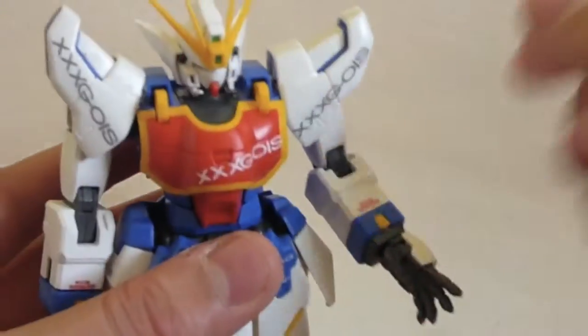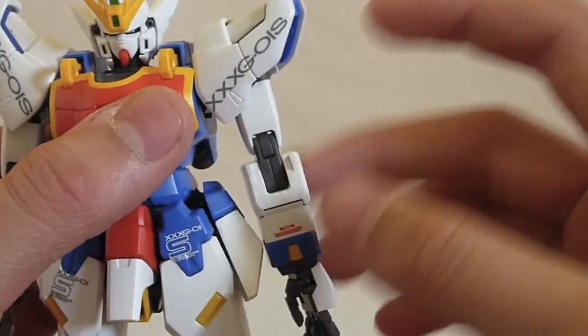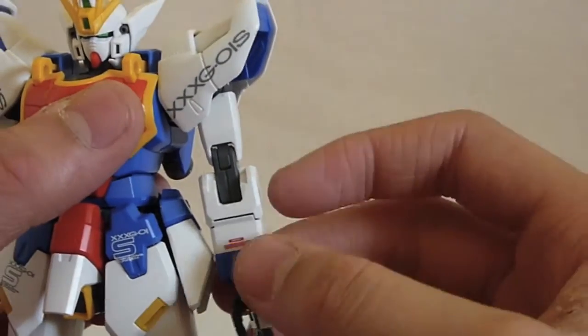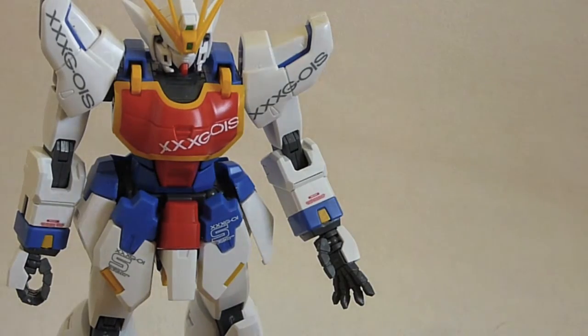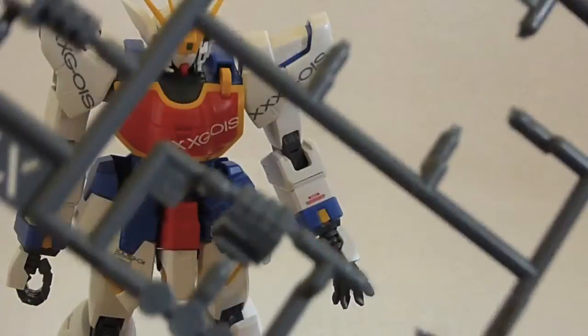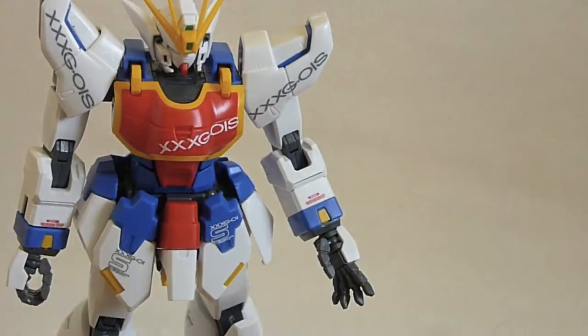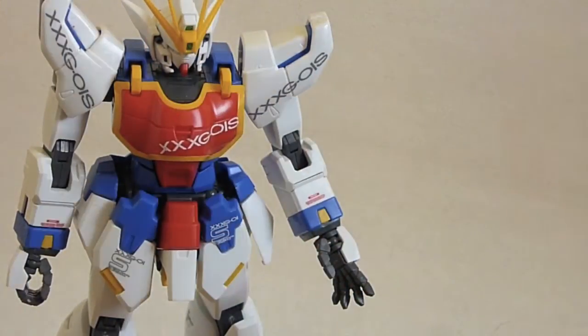Next up, there is a double jointed elbow — here's the first and there's the second. It allows for over 90 degrees, but not a full 180 just because of the design of how his arm is made. I bet if you modded it though, you would get 180 degrees. He has a ball jointed hand with the standard Wing hands — a ball jointed thumb and exchangeable fingers. He has two closed hands (a right and a left), an open grasping hand to grasp weapons with no peg, two peg-holding hands, and another open hand.